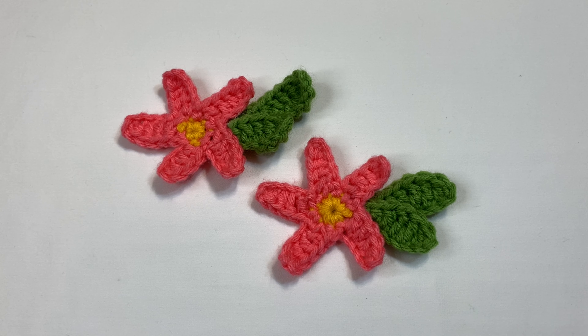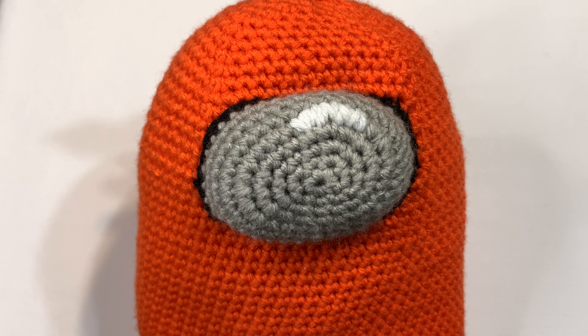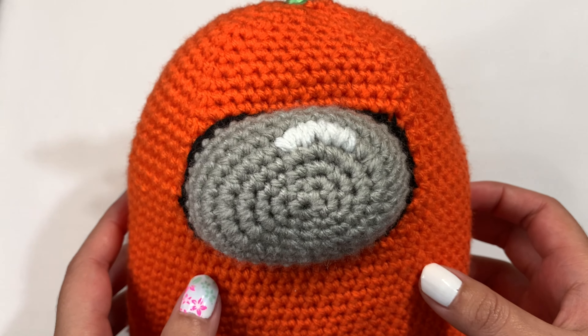Hey guys, in today's video I'll be teaching you how to make this flower accessory for your Among Us character. It's actually really simple to make. I didn't add it onto my character because I do have the leaf on top, but I'll show you how it would look if you did glue this on.